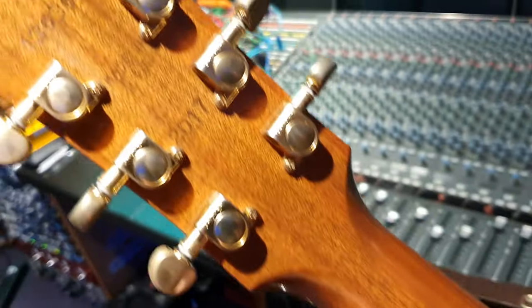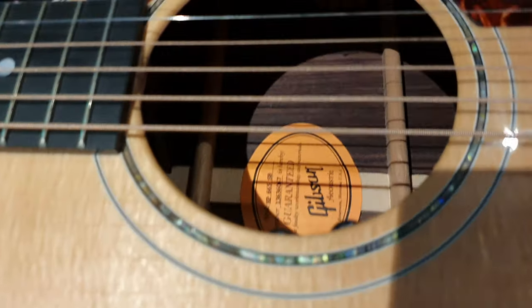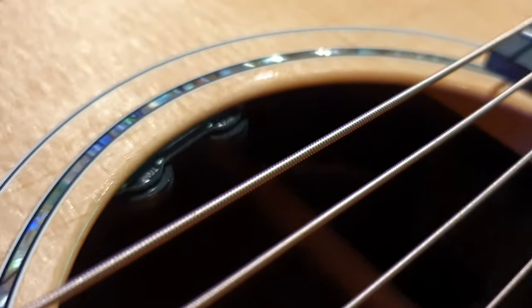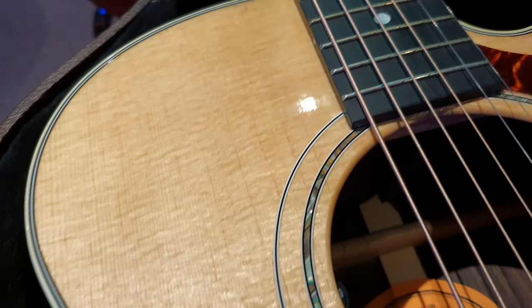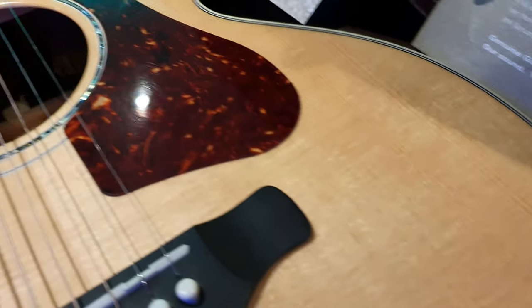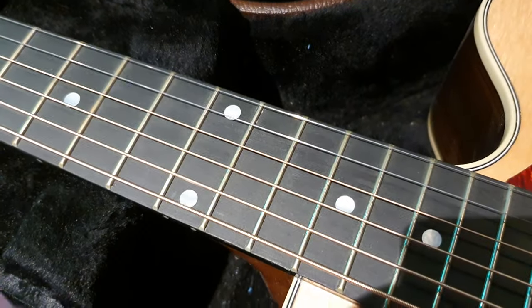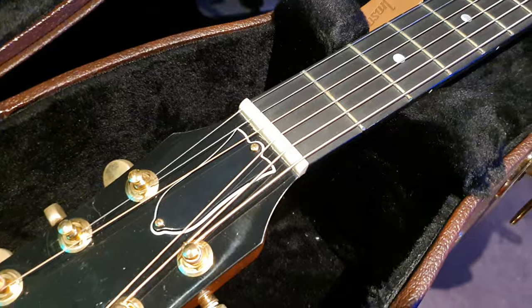Mahogany neck. You can see it's made in 2017. You've got the mini Grovers, the gold Grovers — very cool tuners. I love the abalone rosette. There's an LR Baggs pickup system; you can adjust it there — this one is tone, this one is volume. Very nice figured Sitka spruce top. You can see all the grain and detail. Tortoise shell pickguard. You've got Mother of Pearl, real Mother of Pearl dot inlays down the neck.